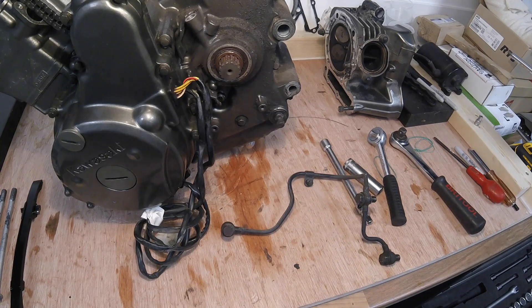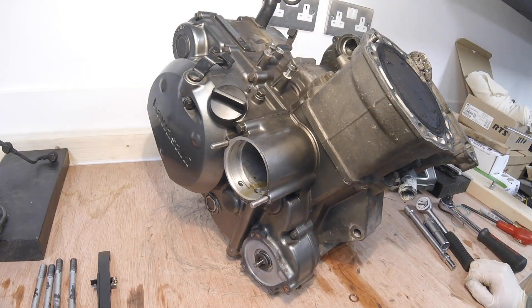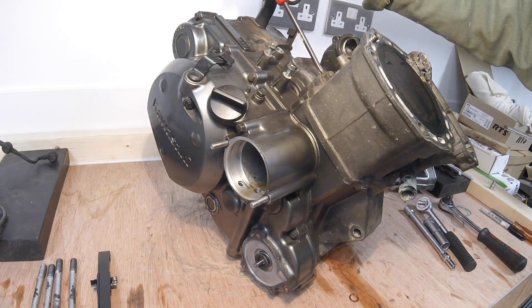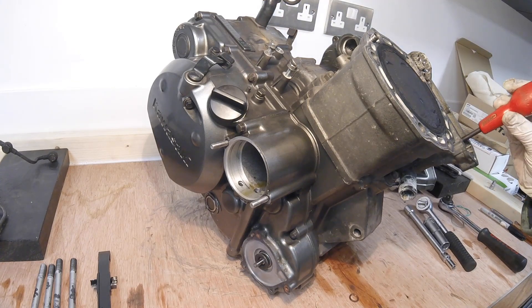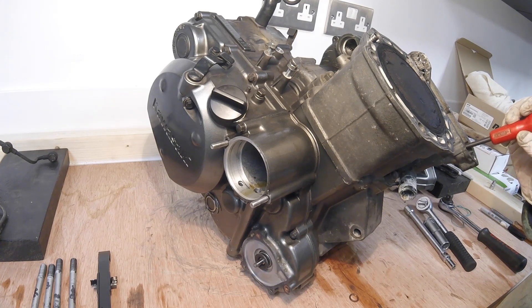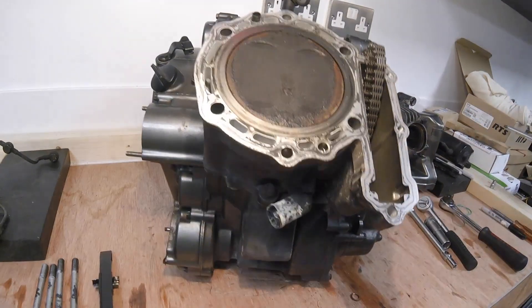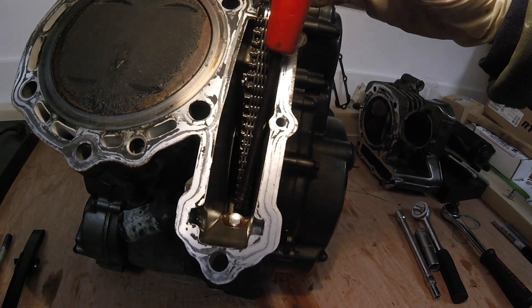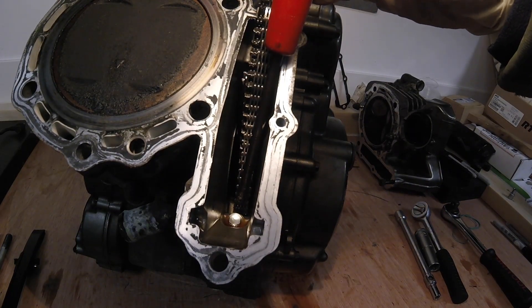We're now going to have a look at removing the barrel. There are three bolts that hold the barrel on — one here, one here, and one just inside here, which is actually behind the front cam chain guide. Once you remove that guide you can see that bolt. It looks like this, so that's got to come out as well — that is bolt three.